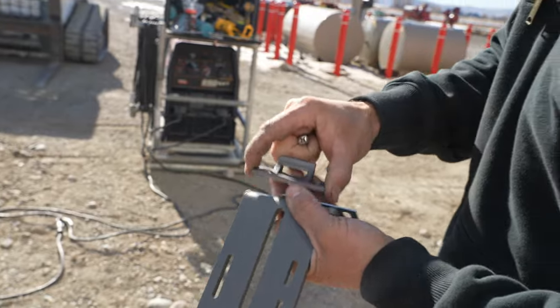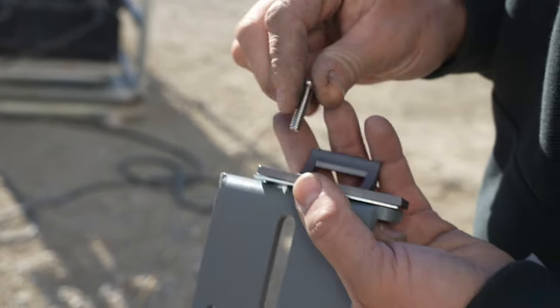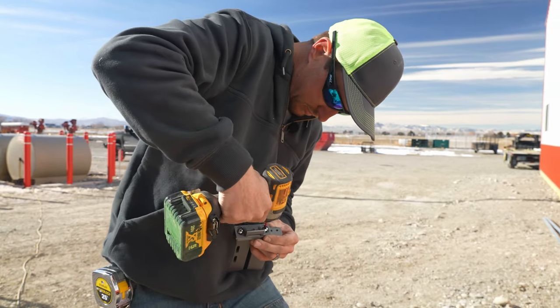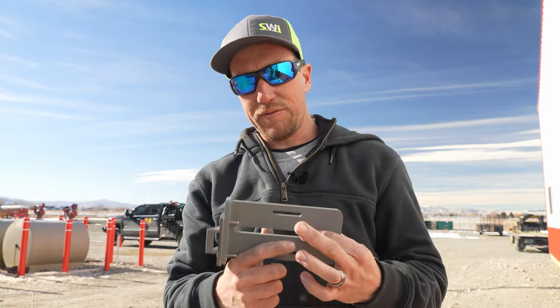We are going to grab two McCollum quarter-inch stainless steel screws. There are various hole patterns on this thing — we're going to use the top and bottom. Those are pre-threaded. Try to keep everything nice and straight. We could use a U-bolt on this because we are bolting to a two-and-seven-eighths post.